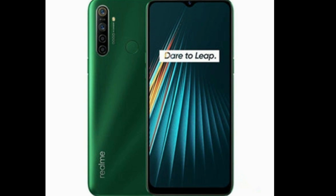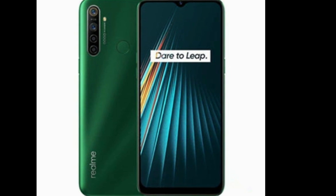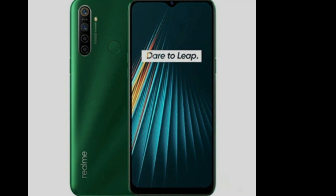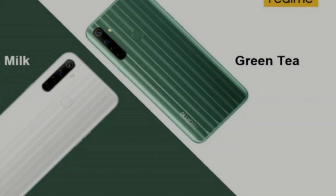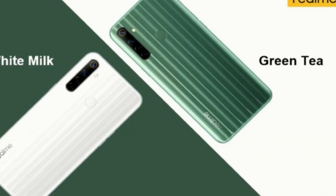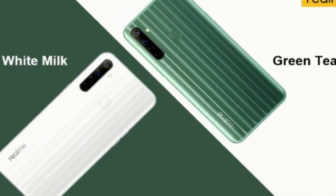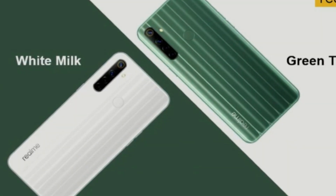Realme Narzo 10 and Realme 6A — it has a drop display. The processor is MediaTek Helio G80 on 12nm. It comes with LPDDR4X RAM, Dual SIM, and a 48MP rear camera with f/1.8 aperture and LED flash.